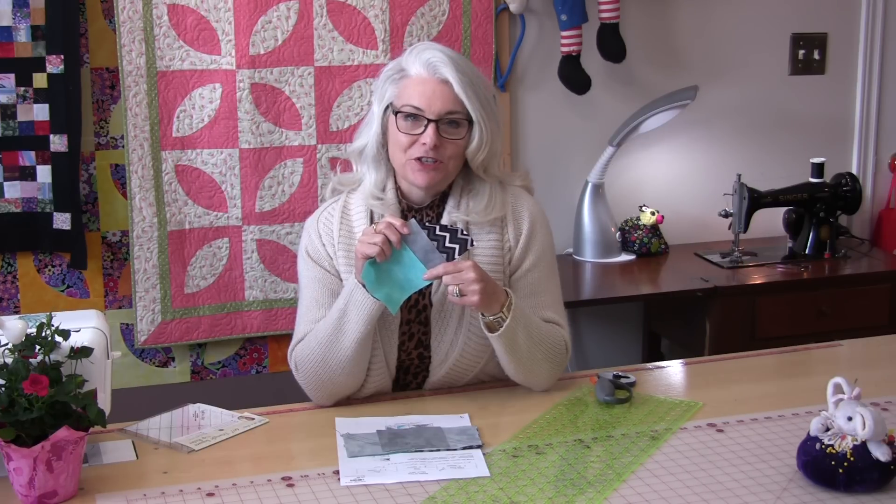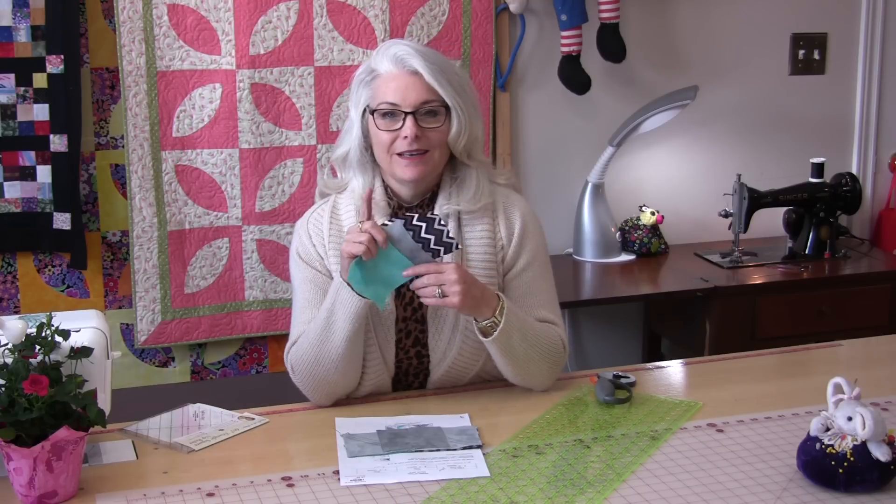When this block is done I'm going to do it in another color variation so you can see the difference just a color will make, and I'm going to add a little bit to it. So let's get started.